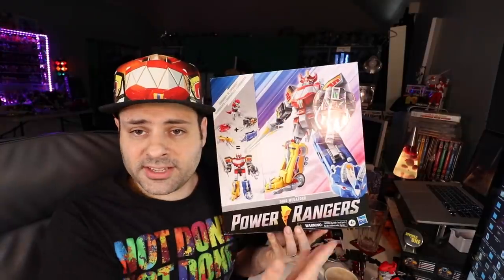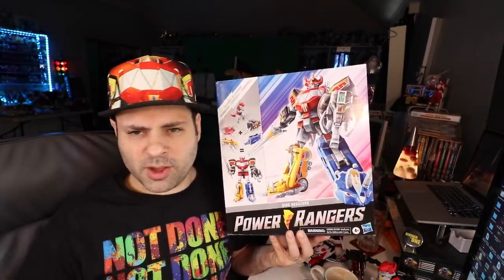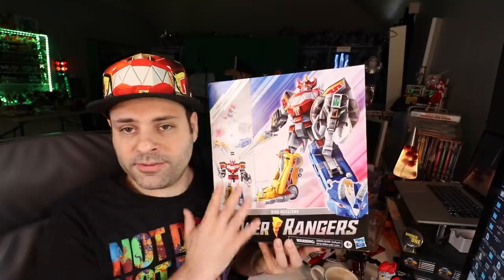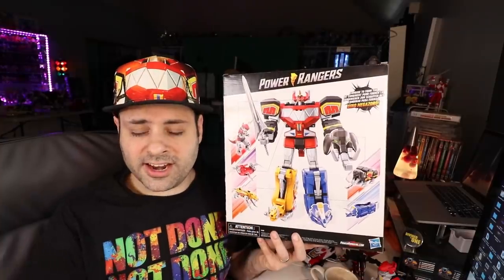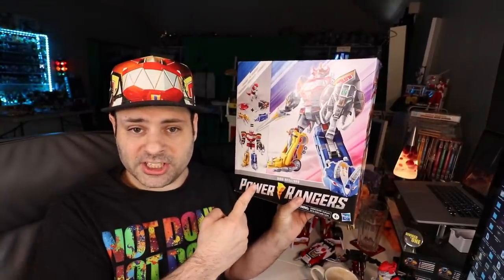Before I go — the box set isn't Amazon exclusive, but that is the way to go. You might be able to get the Megazord on clearance at Walmart if you're lucky, but it's not the box set — you would get them individually at Walmart. So if you want the box and you like the box art, Amazon — direct link in the video description. The contents are identical, there's no additional paint or stickers, it's the exact same thing, but you get a box and you pay about $10 less.